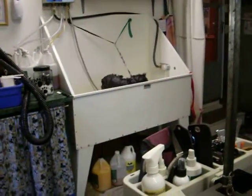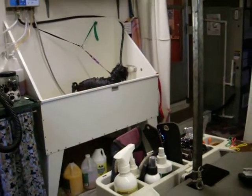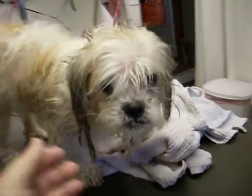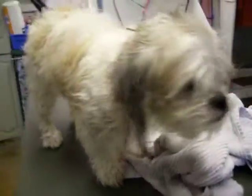Yes, he was loaded with fleas — hence why his brother's in the bathtub soaking in flea soap, because when one's got them the other one probably does too. So I'm going to do the first wet shave I've ever done. If this doesn't work out, Debbie, you're in big trouble because I'll be calling you.